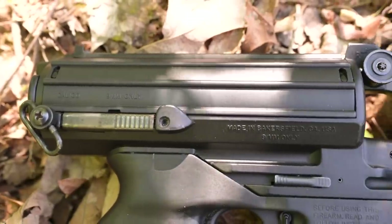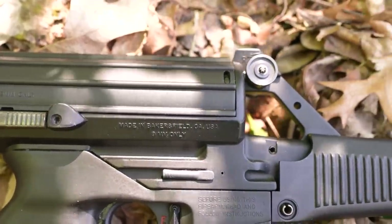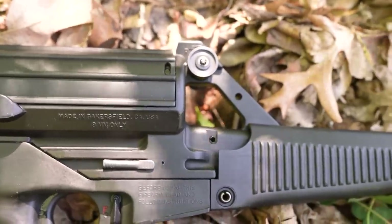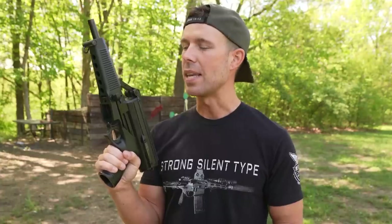The ejection port is on the bottom, which is good for ambidextrous use. This one does not have a buttstock obviously because it is a pistol, but they do make Calico rifles as well, or at least they did at one time. I have seen these things on the internet throughout the years, but until now I've never had my hands on one in real life. So let's try it.